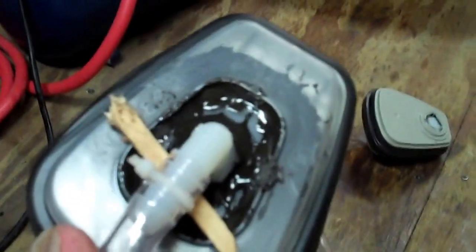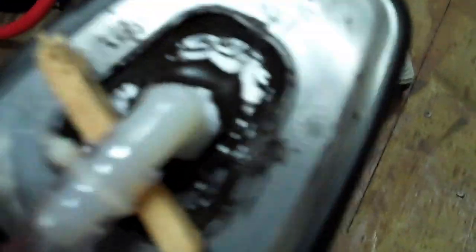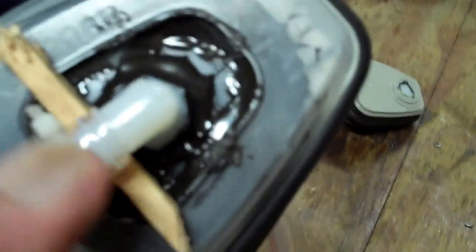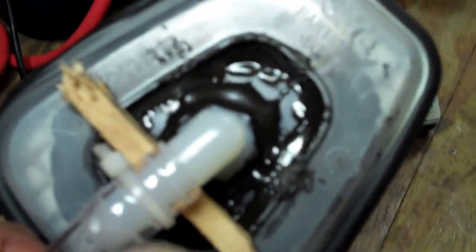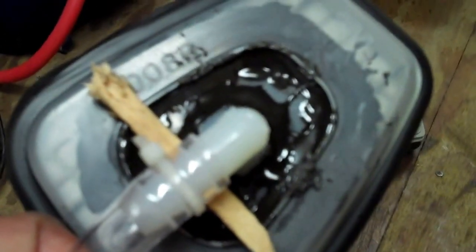The next thing I learned was the JB Weld did not do well. I put a little bit of pressure on it and the piece I glued on snapped loose. So I put a little more JB Weld on it and put a piece of wood underneath to hold it in the meantime. I think what I'm going to have to do is build a new piece and glue it with a different type of glue, because the JB Weld did not hold.